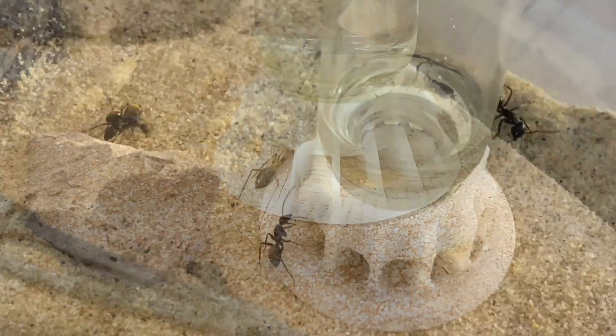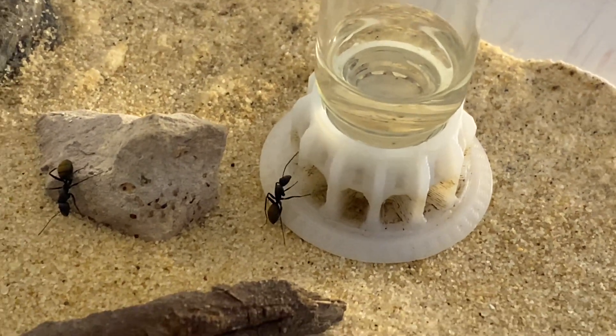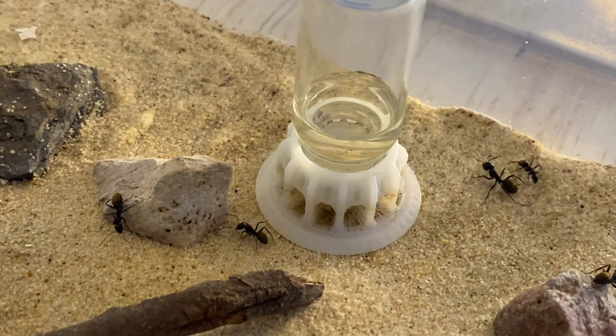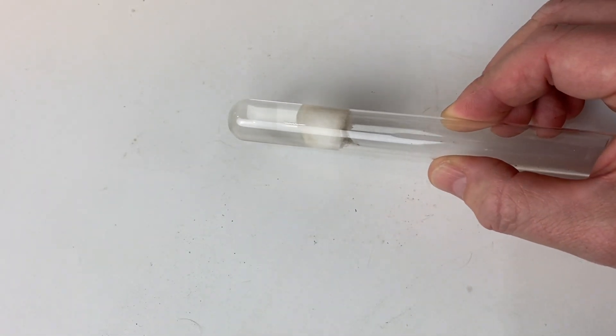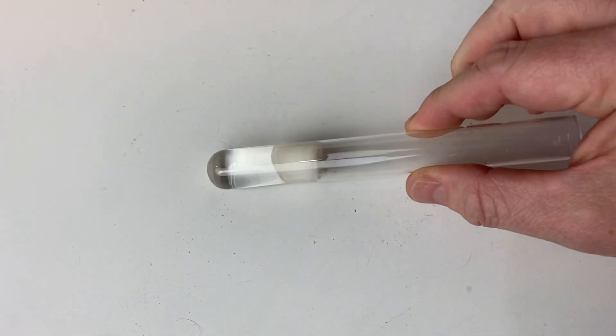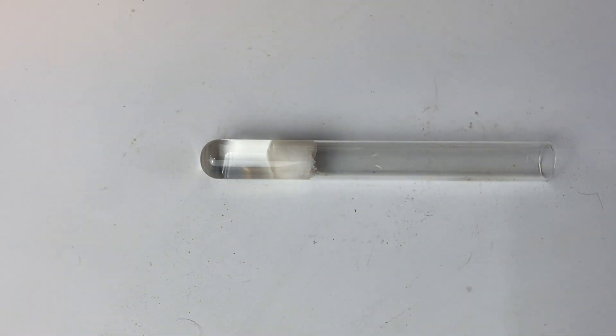Ants in the wild need a water source as well. So they go out, they gather that water and they bring it home. And naturally, in the environment that they live in, there is a certain amount of humidity in the nest. We need to add this humidity when we're going to start a colony. Here in this test tube we can see a water source and it's stopped up by the cotton, and what that does is allows moisture to be available inside that nest.